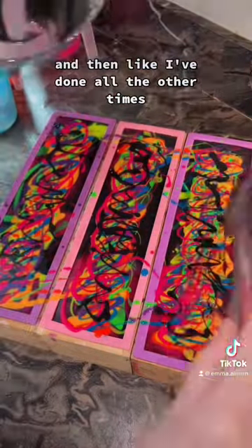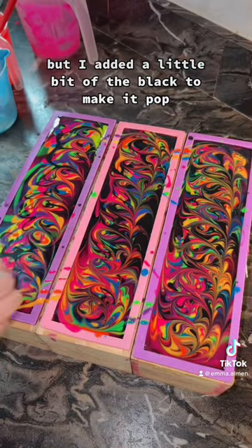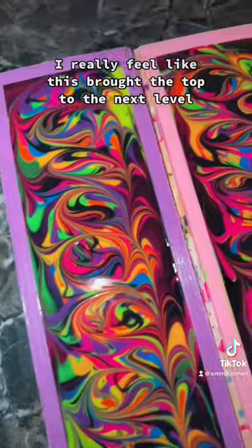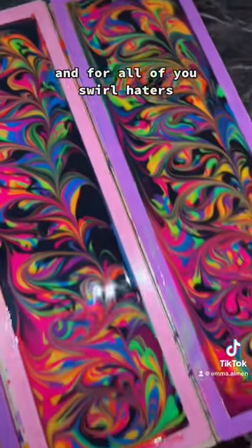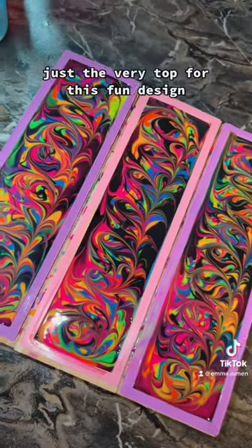And then, like I've done all the other times, I swirled all of the colors onto the top, but I added a little bit of the black to make it pop. I really feel like this brought the top to the next level. And for all of you swirl haters, I didn't swirl the whole bar, just the very top for this fun design.